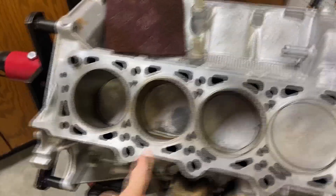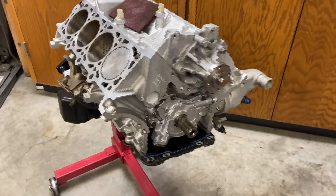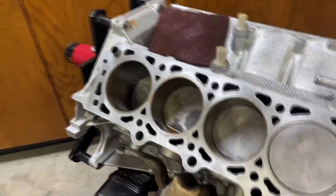I put some penetrating oil in each of these cylinders and let them sit overnight in hopes of freeing this thing up, but still no luck. So I think we're just going to have to start tearing down the bottom part of the motor, get the crankshaft out, and maybe tap these pistons out individually. That's the approach we're going to need to take at this point.